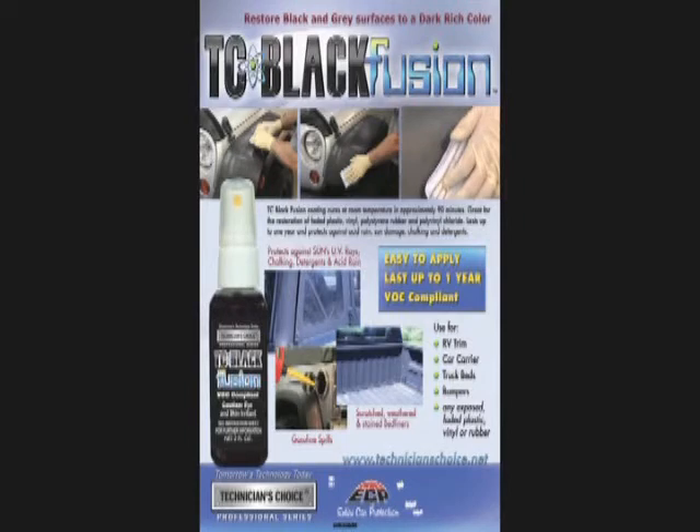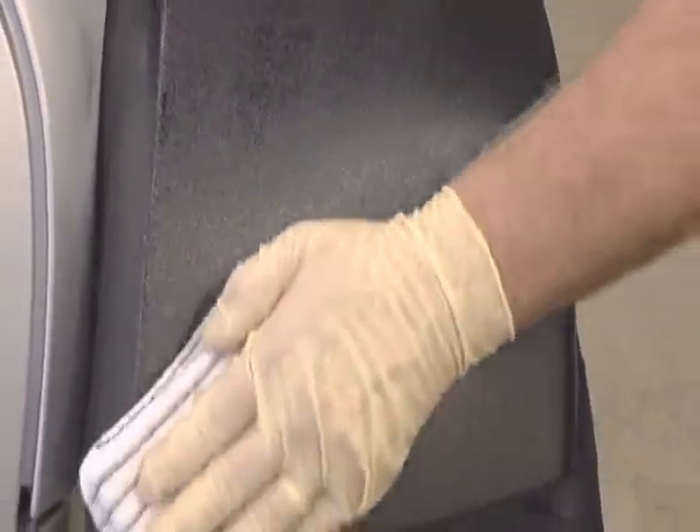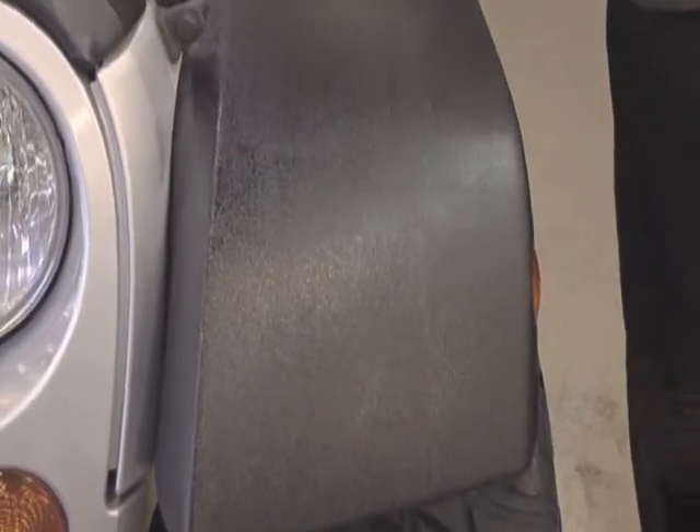Introducing Technician's Choice TC70 Black Fusion. This revolutionary new formula will restore and renew black or gray plastic, vinyl, and rubber surfaces to like-new appearance.